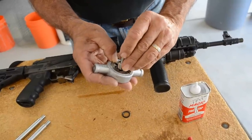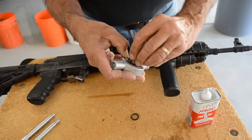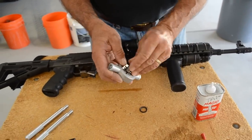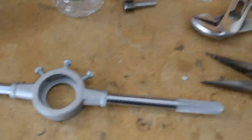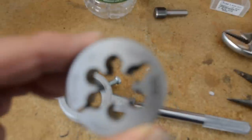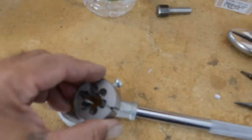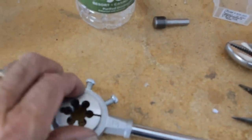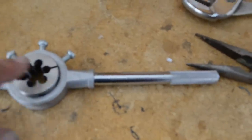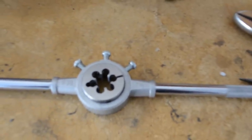This is the starter. Make sure it goes into the barrel correctly. The wording on the die should go down into the die stock, face down. When you're threading, this side is the cutting edge, and that's going to help you expedite threading the barrel.